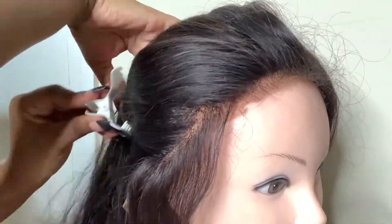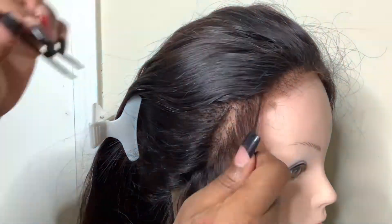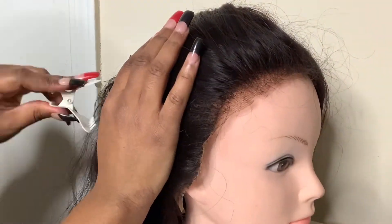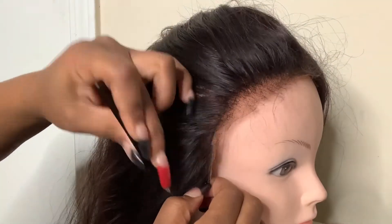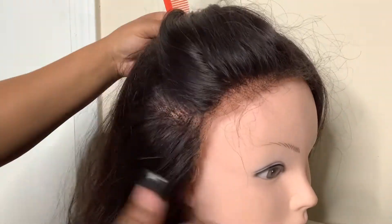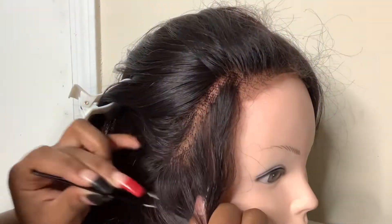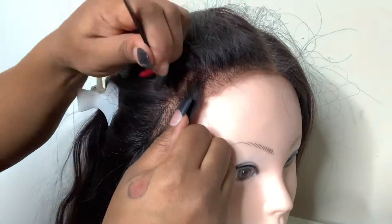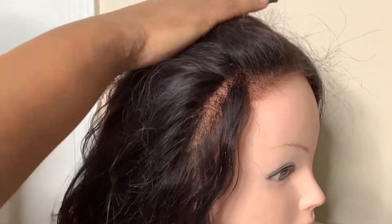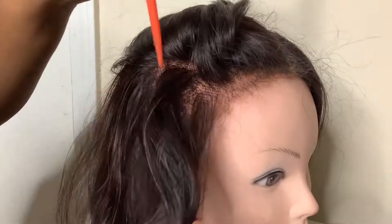I didn't use any particular method — I pretty much just went in and started along the ear, then kept parting and combing to get the desired look. It's a bit difficult when the wig doesn't have lace on the front anymore. I didn't want to pin the lace because I don't want to damage it where the baby hairs would be. I'm parting off a section, plucking, then going back farther and parting another section, and I comb in between plucking sections to remove all the excess hair.